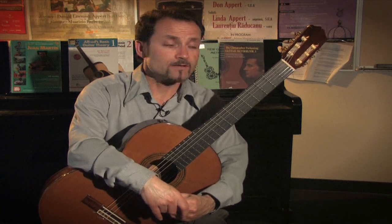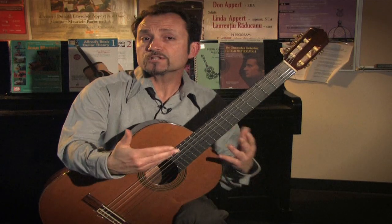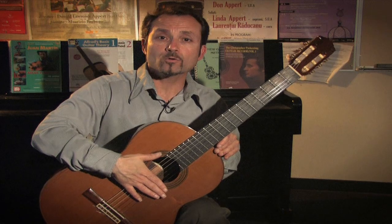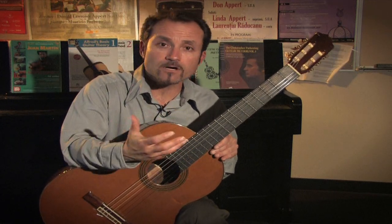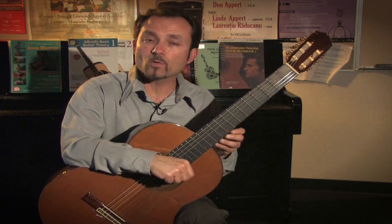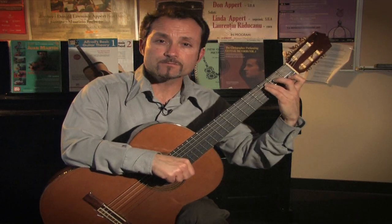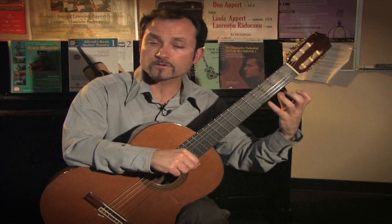The other two choices you have is to either order a nylon guitar — what they call a classical guitar — or a steel string guitar. The classical guitar neck is usually a little bit wider and larger, making it somewhat more challenging to form chords for the very first time.